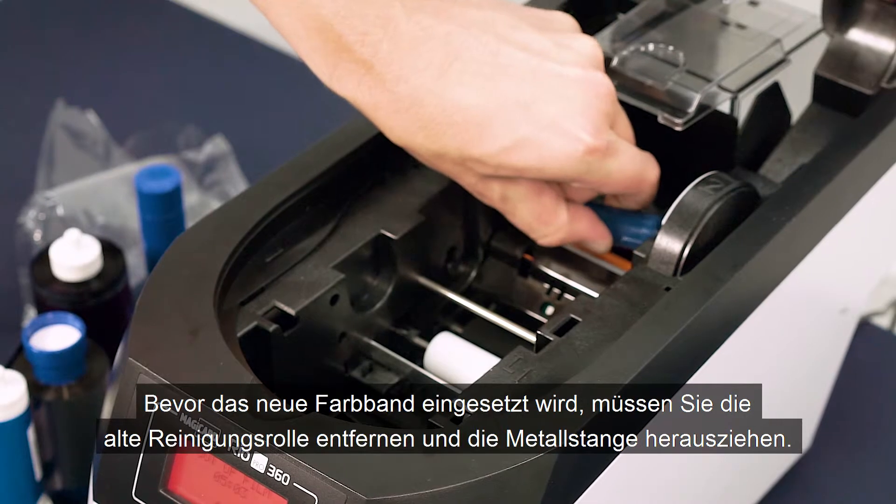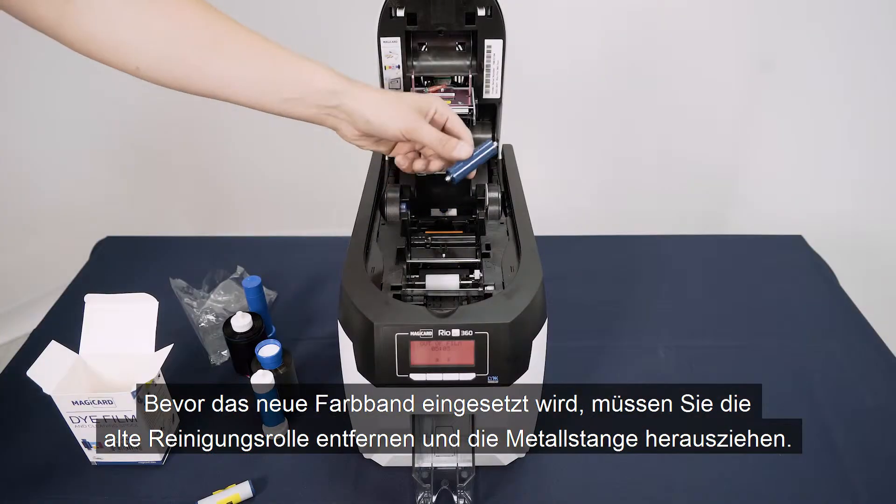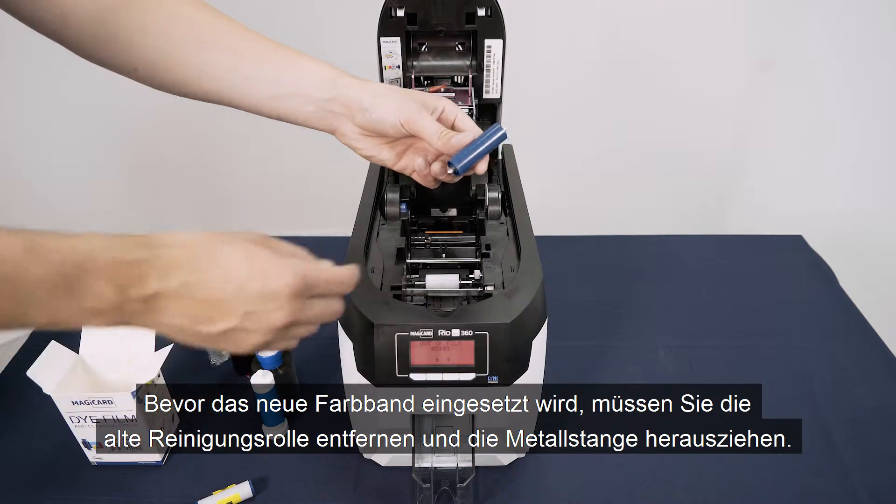Before fitting the new die film, you will need to remove the used tacky cleaning roller from the rear of the printer and remove the metal bar.